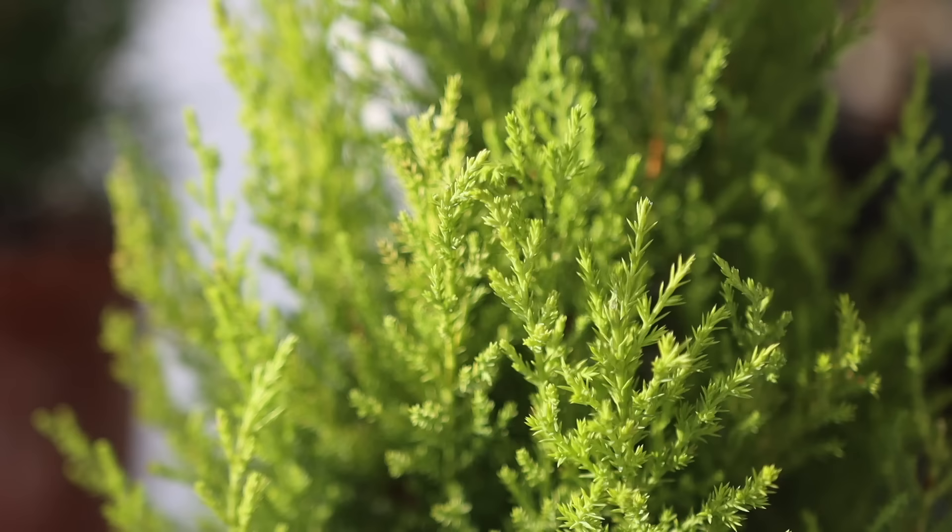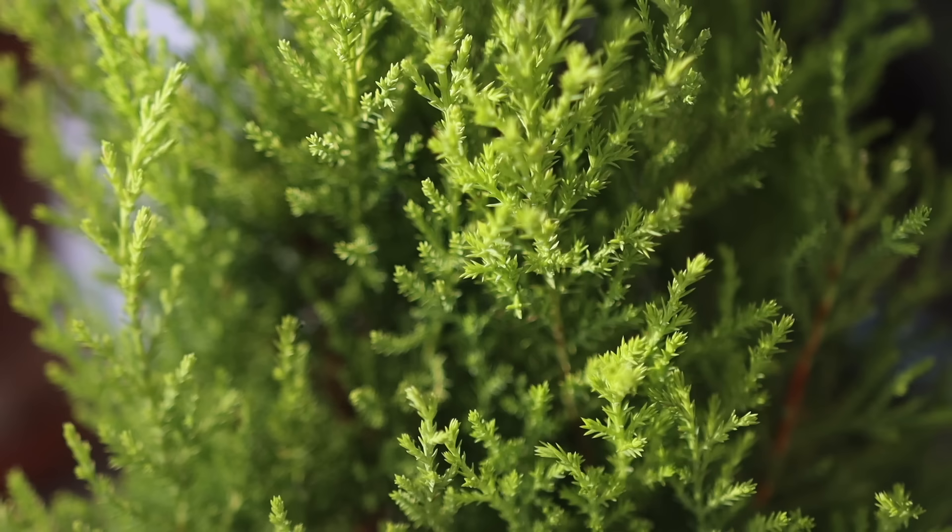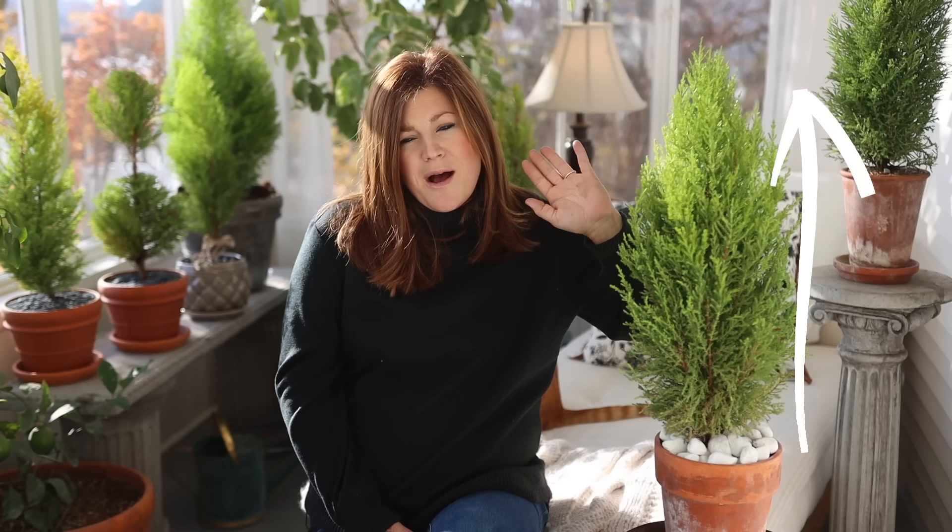Before we get into the first section, the reason why they're called a Lemon Cypress is because of one of two things. When you brush your hands on the leaves, which are very soft, or gently crush or trim them, they give off a very strong citrusy lemon smell that's really nice. They also have kind of that lemony chartreuse color, especially if you keep them pruned consistently because that's the color of the new growth. Most varieties you find this time of year, particularly around the holidays, are a dwarf variety that tops out at about three feet, so they're really perfect to keep in containers.